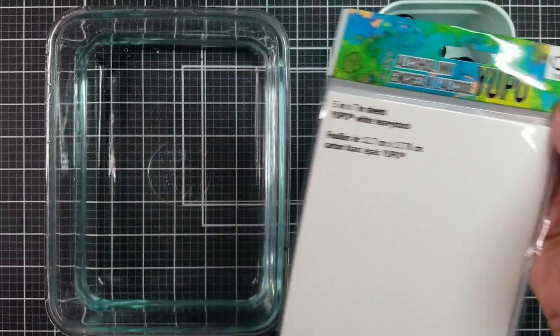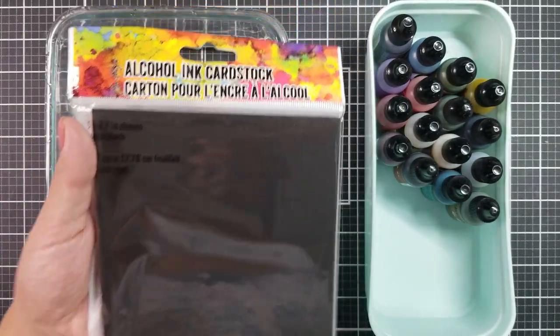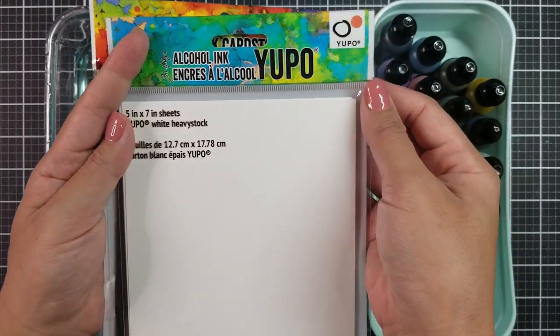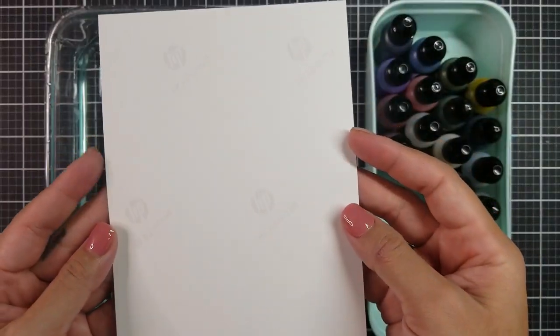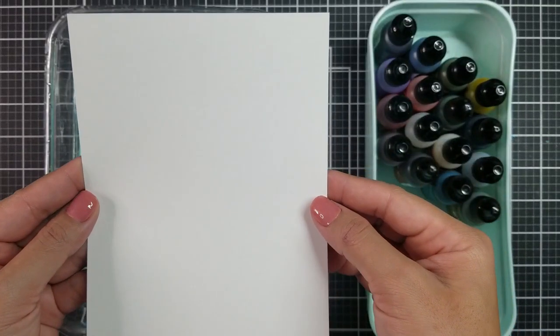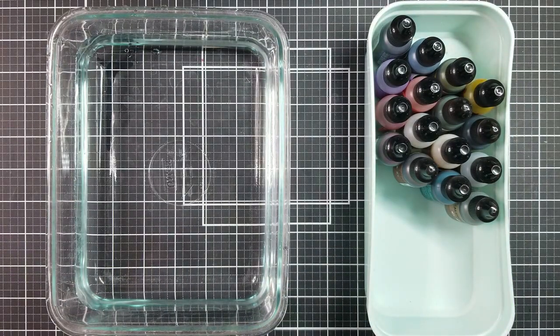There are two types of papers that I like to use. One is Ranger's Yupo paper in white and the second is Ranger's Yupo paper in black. I have heard that regular photo paper works just as well, so today I did try some paper out from HP. That's a nice option since the photo paper is a little more affordable than the Yupo papers.